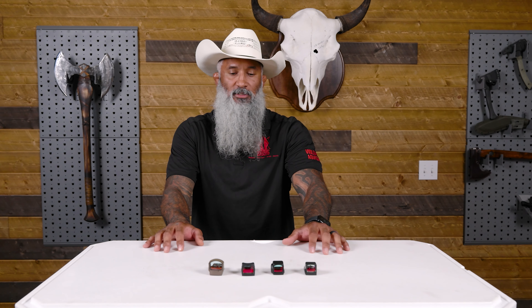Most guns are going to come with standard iron sights, and those iron sights are going to be variable depending on whether there are three dots, a U, or whatever it is. All of the brands may have different options, and just like anything else you're going to have to train with that weapon to decide what you want. Once you get your fundamentals in order and understand the importance of sight picture and sight alignment, then it's going to be time to put a red dot on your weapon.